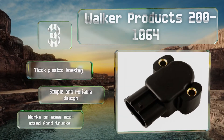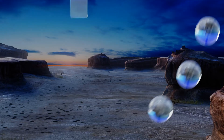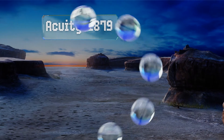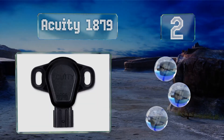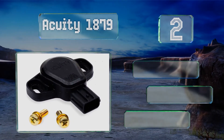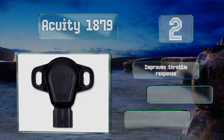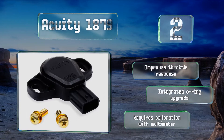It comes with a thick plastic housing and is a simple and reliable design. It works on some mid-sized Ford trucks. At number two, the Acuity 1879 is a non-contact style model that offers greater plate angle accuracy over the stock contact type part. The plastic housing is glass fiber reinforced in order to provide good impact resistance and thermal properties. It improves throttle response and includes an integrated O-ring upgrade.